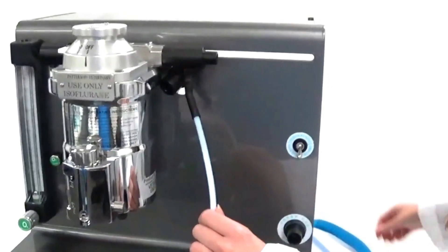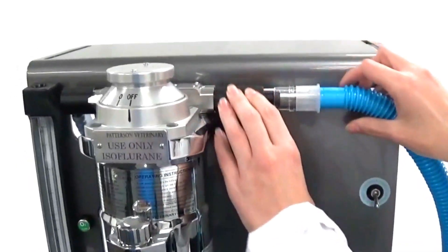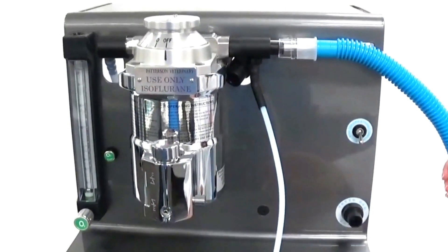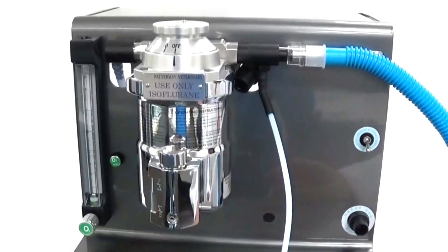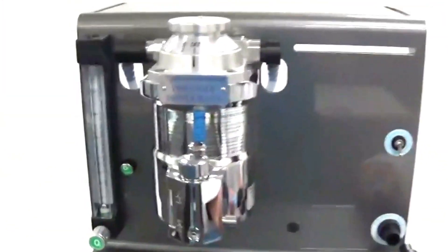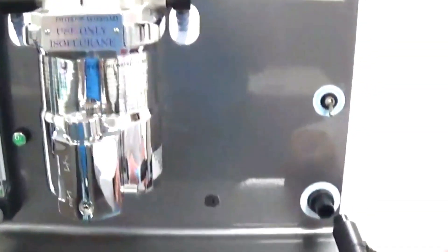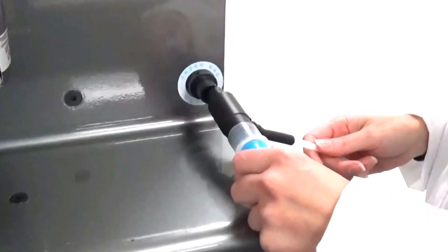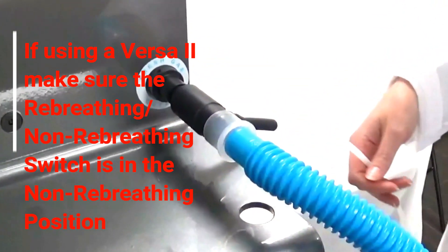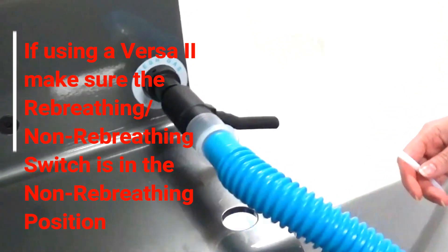Then we will attach the 19-millimeter tube to the 15-millimeter side of the gas sampling tee, as shown. If it is difficult to get to the outlet side of the vaporizer to remove the end cap, another option is to connect to the fresh gas outlet using the 15-millimeter tapered side of the gas sampling tee, and attach it as shown.